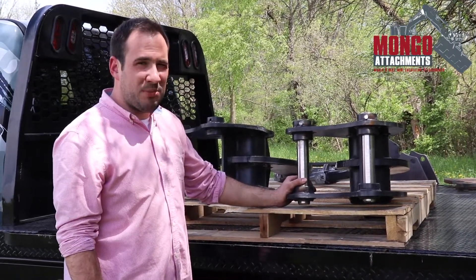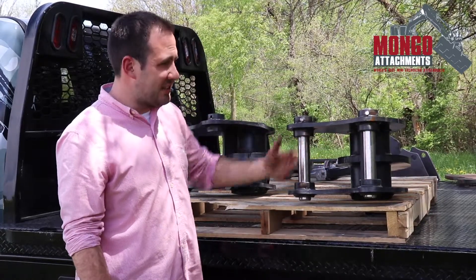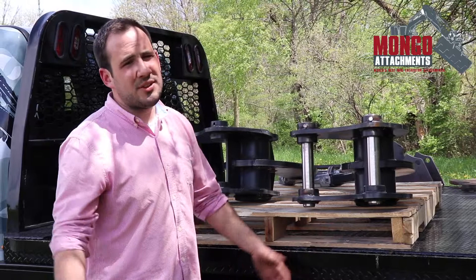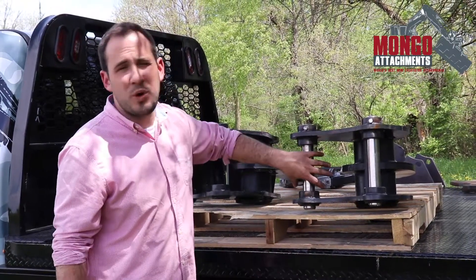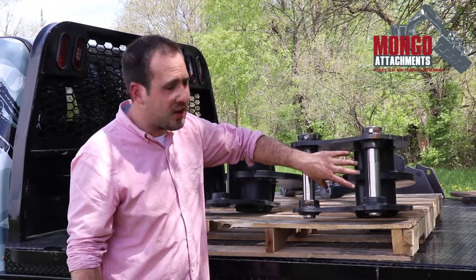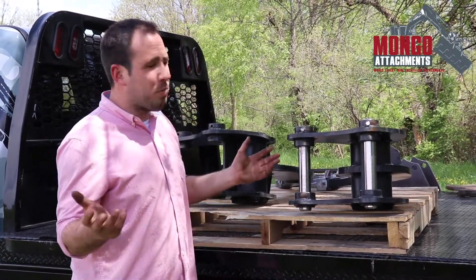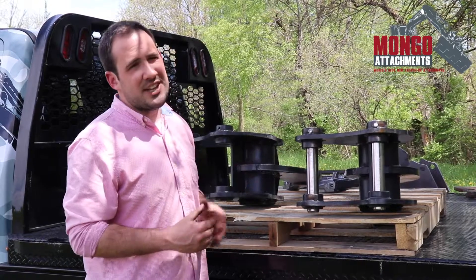We've done a prior video that explains how to take some measurements. So let's say you have an older style Takeuchi that uses a grabber style quick coupler, and you don't see it — you call and we don't have that in stock. No problem. We've done a video that explains how to take those measurements.